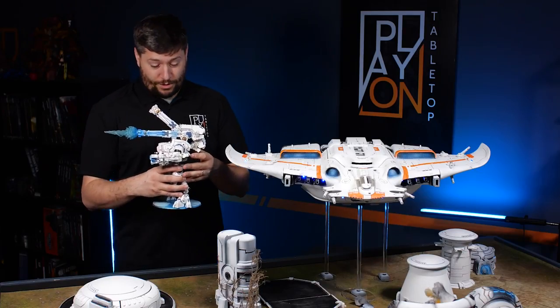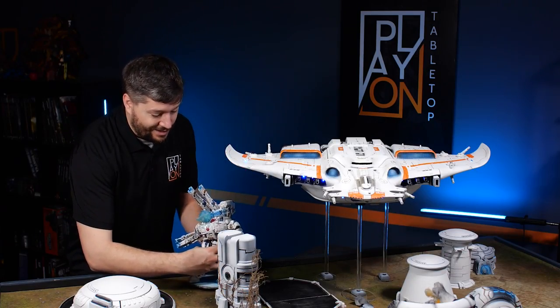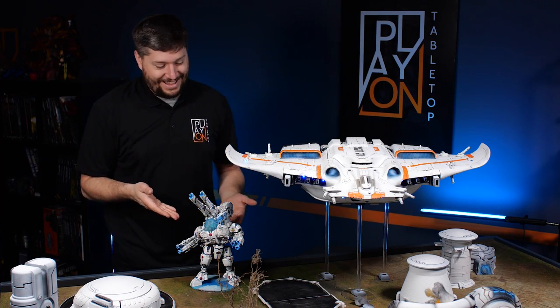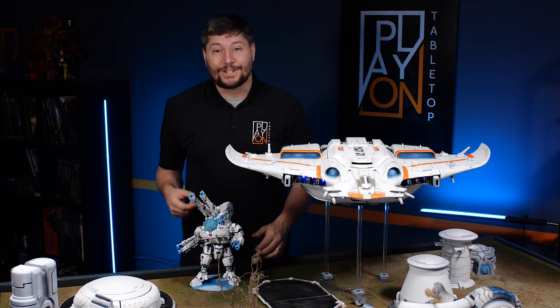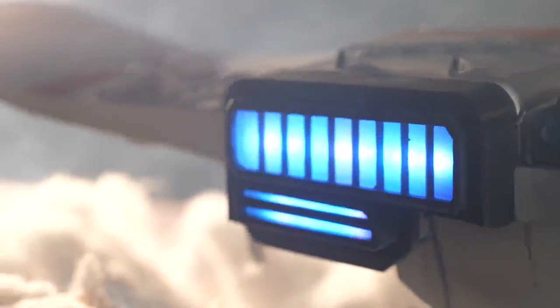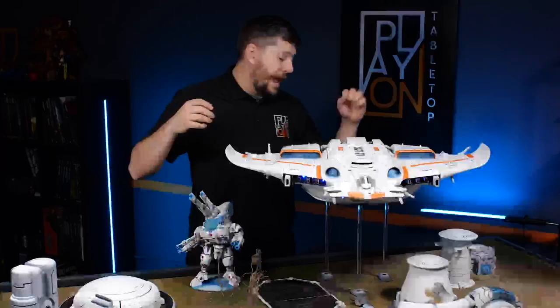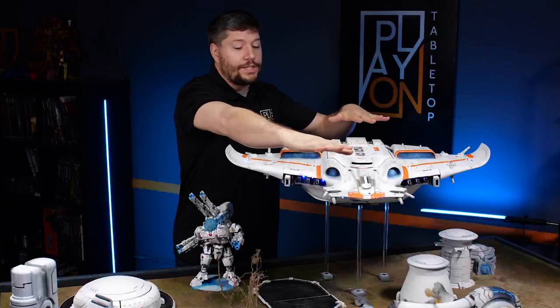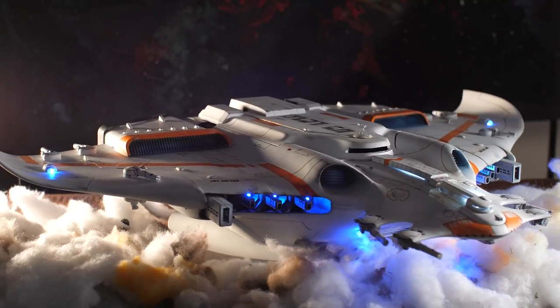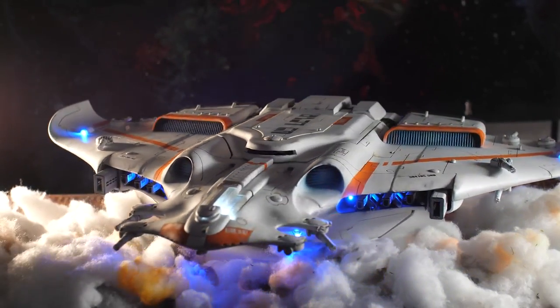The biggest Forge World kit I'd made before was the Taunar, and it is a big kit, but this thing makes the Taunar look like a shrimp. In addition, I tried to do something very unique that I really wanted to do for something this big — I put LEDs all throughout it. There are over a hundred and fifty LEDs in here, from pulsating ones on the edges, to ones on the guns, and then the engines in the back light up and glow. There are also lights throughout the center, inside the cockpit, in the crew compartment, and in the tank bay underneath. This is a massive miniature.